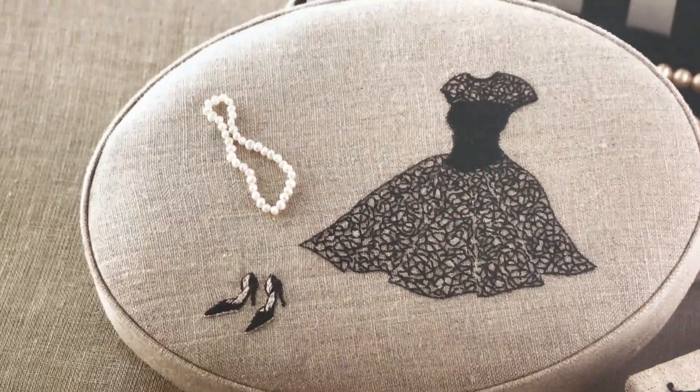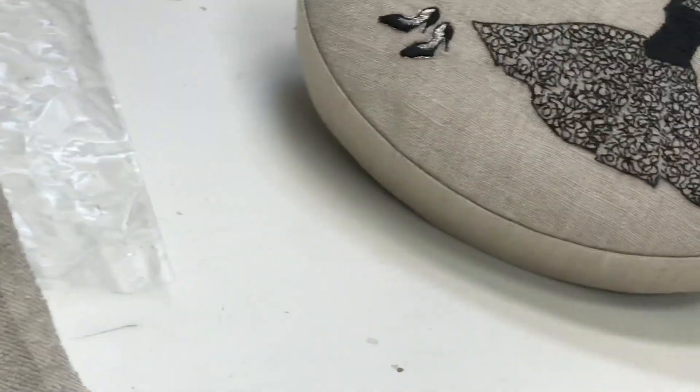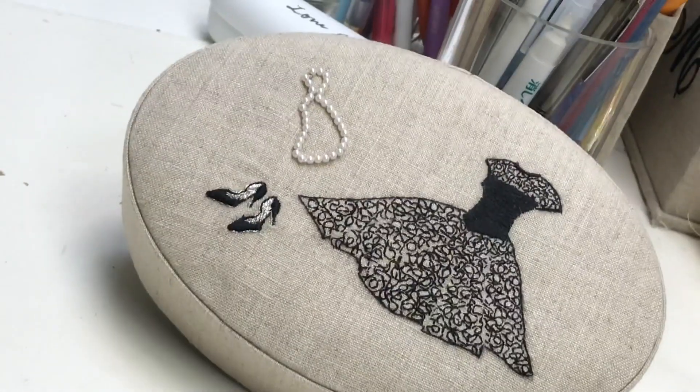We're going to show you an example of how to do the lace that's in the new book coming out — Elegant Embroidery by Reiko Mori. Here's a picture of the finished embroidery on the box, and now we will show you how to do this.